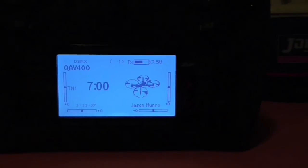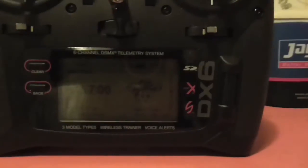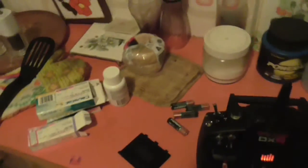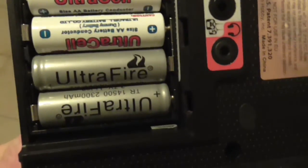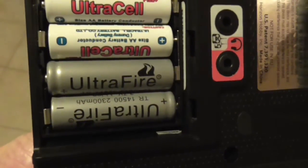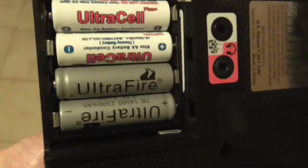I hope some people find this information useful. Please make sure that anybody in your household who's likely to use double A batteries knows that these are not standard double A size cells, because if you place one of these cells into a device that's designed for a double A battery, you more than likely will destroy that device if you put too many of these in there.